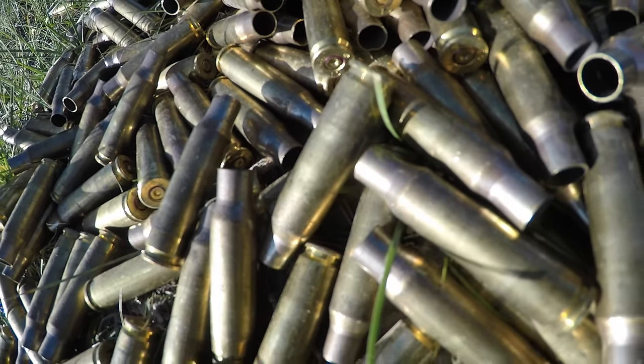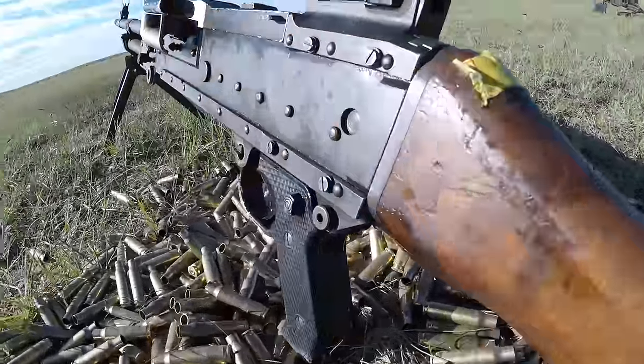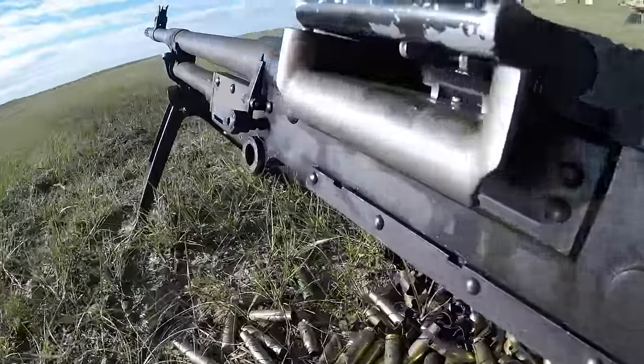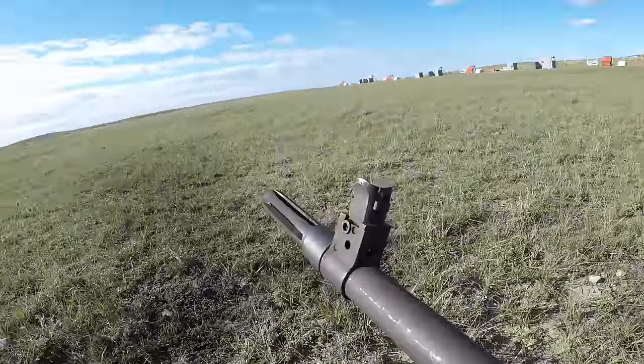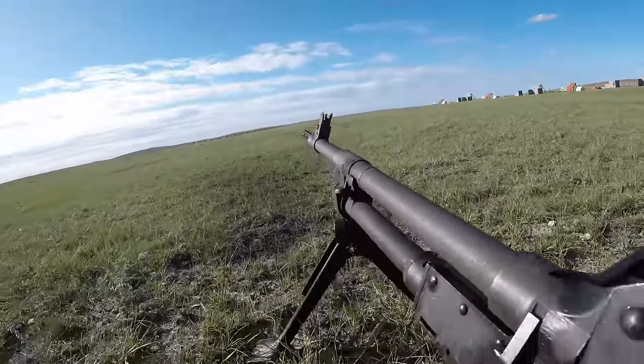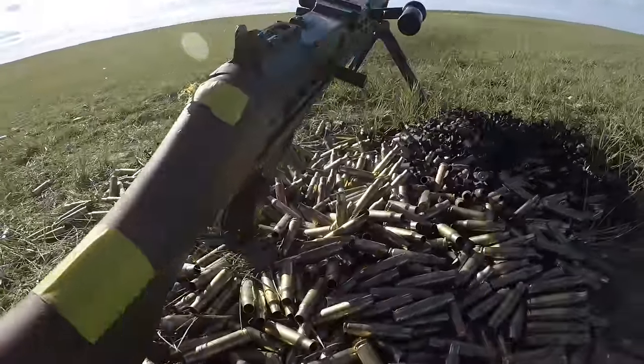Welcome back everyone. It's me, Matt. Thank you so much for joining me. I'm sure you've all seen this weapon system before — the FN MAG 7.62mm GPMG, or General Purpose Machine Gun, known in the Canadian Armed Forces as the C-6. We're going to go over a little bit about how the Canadian Armed Forces have structured the use of the weapon system.